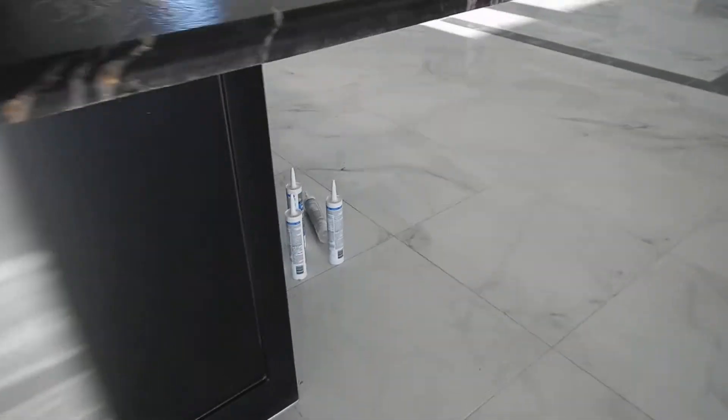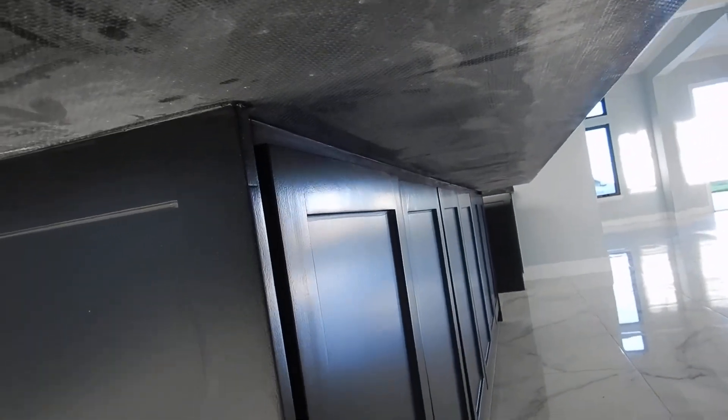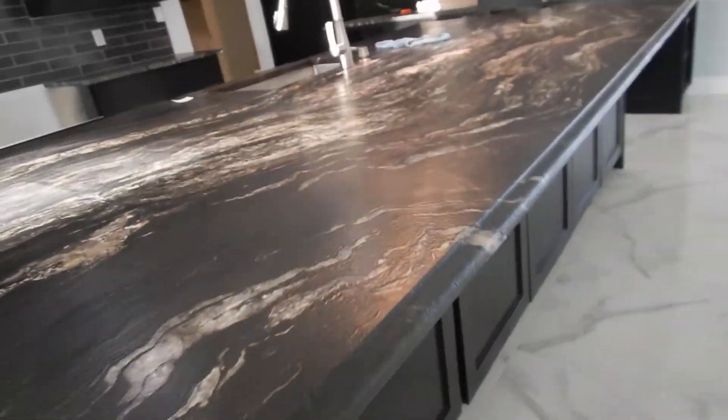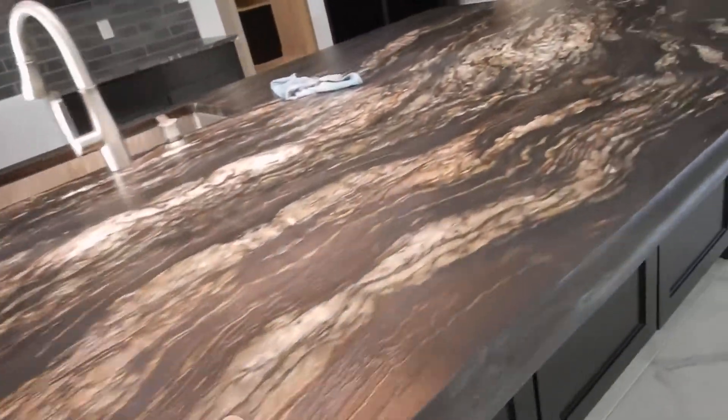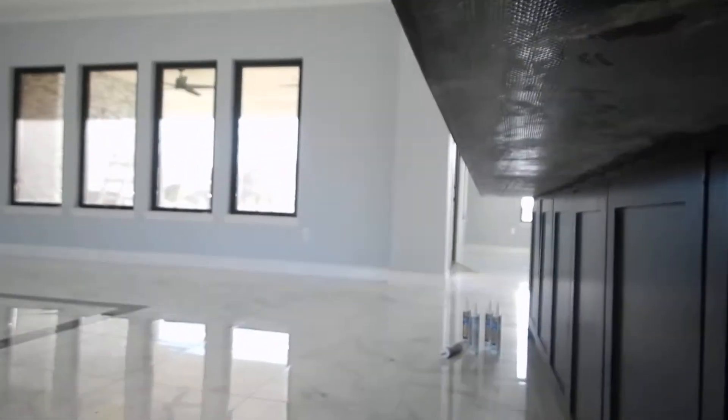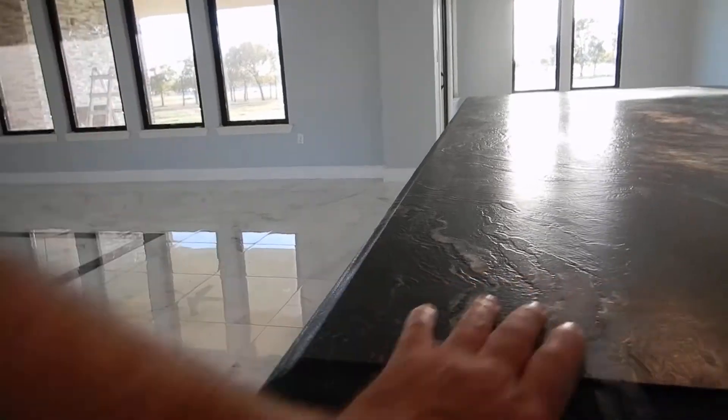Let's talk about the kitchen countertop. It extends more than 10 inches and should have a corbel underneath it, or a post or a metal slat. That's what the National Marble Institute says — it's supposed to be supported. It's not supposed to be hanging that free.